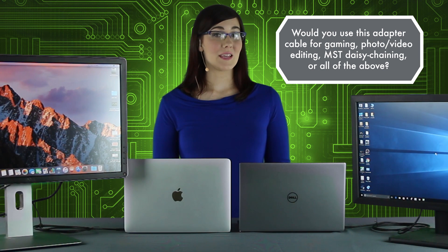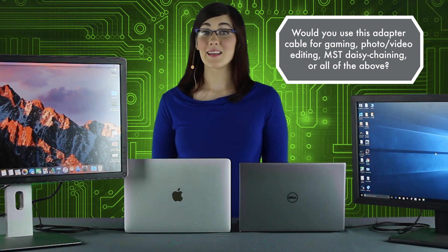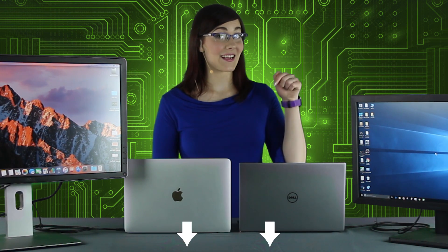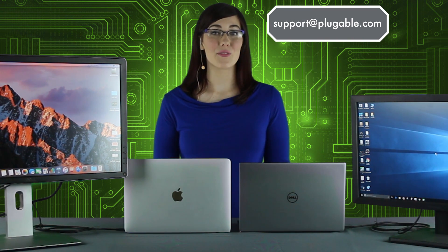Would you use this adapter for gaming, photo editing, video editing, MST daisy chaining, or all of the above? We always appreciate some good conversation in the comment section. Please feel free to email us at support@plugable.com with any questions you might have about this or any of our other products. See you in the next one!